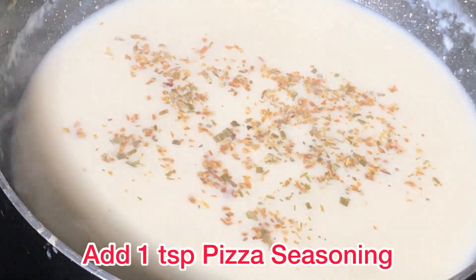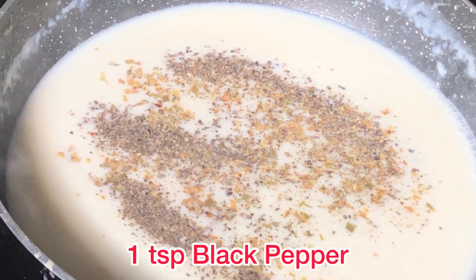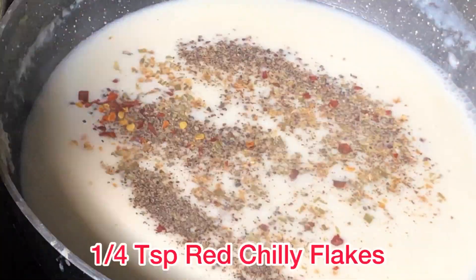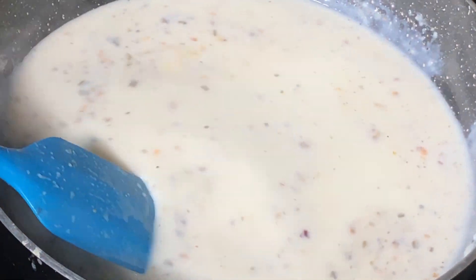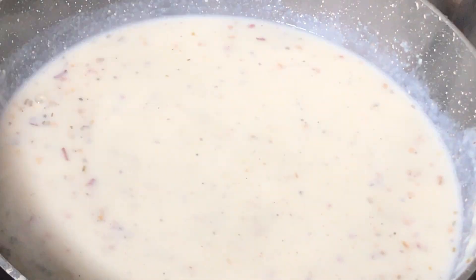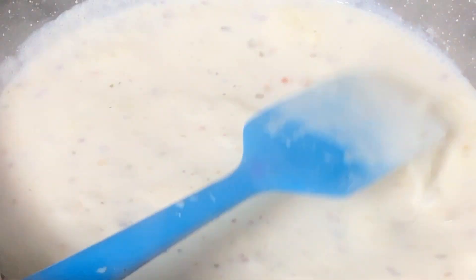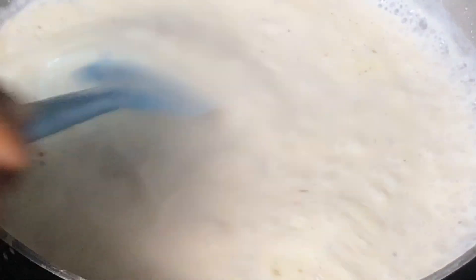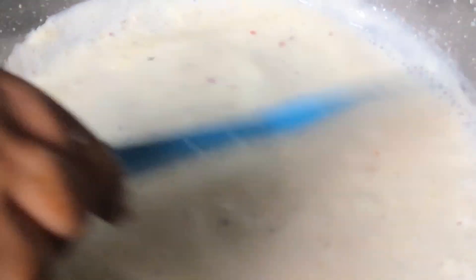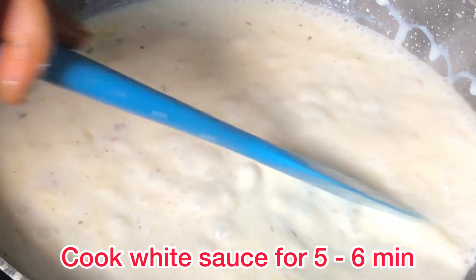Now add 1 teaspoon of pizza seasoning, 1 teaspoon of black pepper powder, and 1 teaspoon of red chili flakes. Mix them well. Now add cheese — I am using processed cheese because it goes well with white sauce, and it is optional. If you have cheese you can add it; it is not necessary.